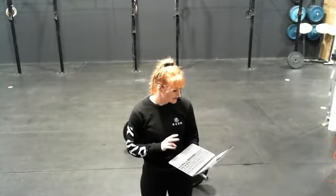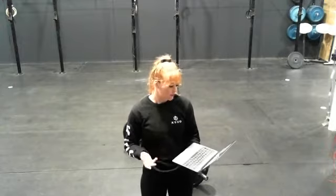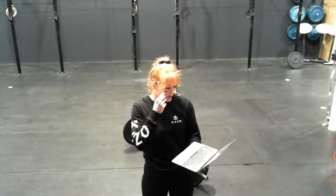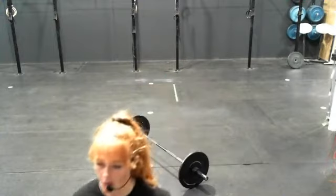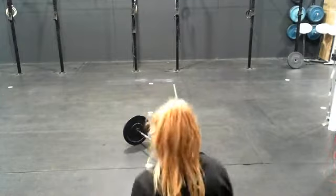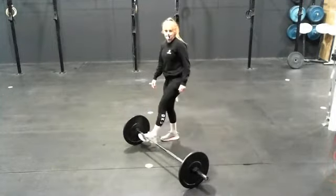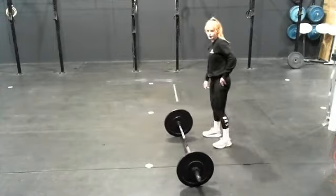So two rounds: bar over burpees, 20 hang cleans, burpees, 20 overhead squats, burpees, and then back to your deadlifts. We're all familiar with bar over burpees so I won't demo those. Your deadlifts — keep your back nice and straight. This should be very light for your deadlifts, so you should be able to move quite quickly.